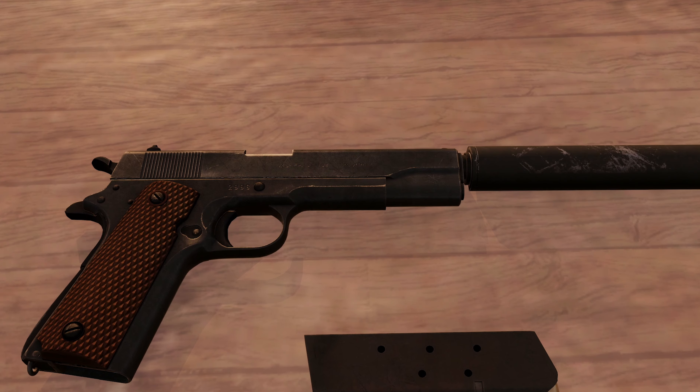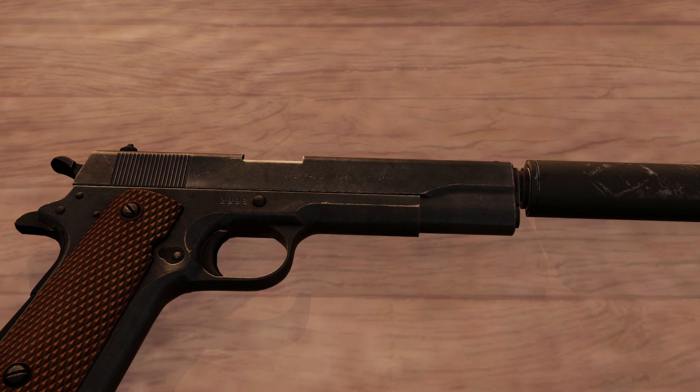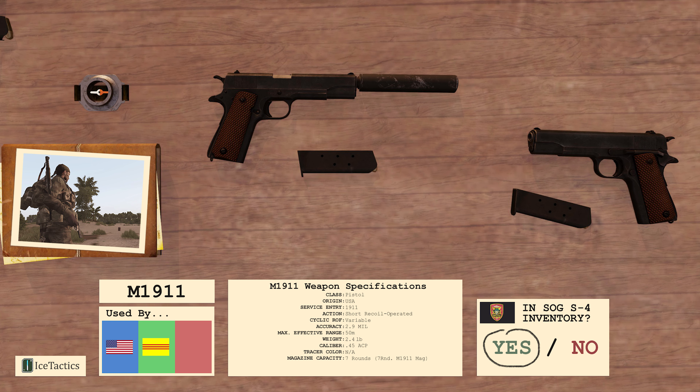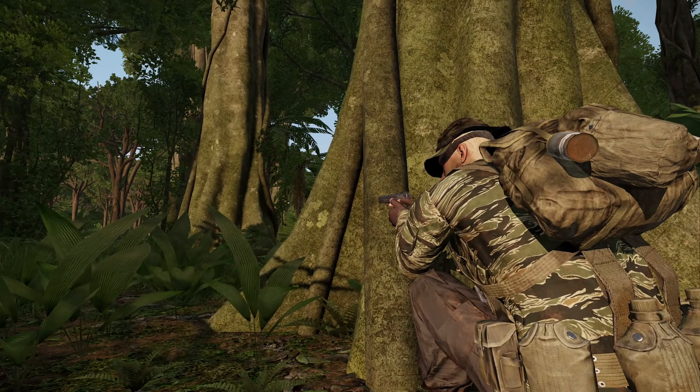The M1911 is an iconic American designed and manufactured pistol. This weapon has been a trusty sidearm for soldiers and marines in all major conflicts since it entered service in 1911. It is rugged, reliable, and exceptionally comfortable to fire.